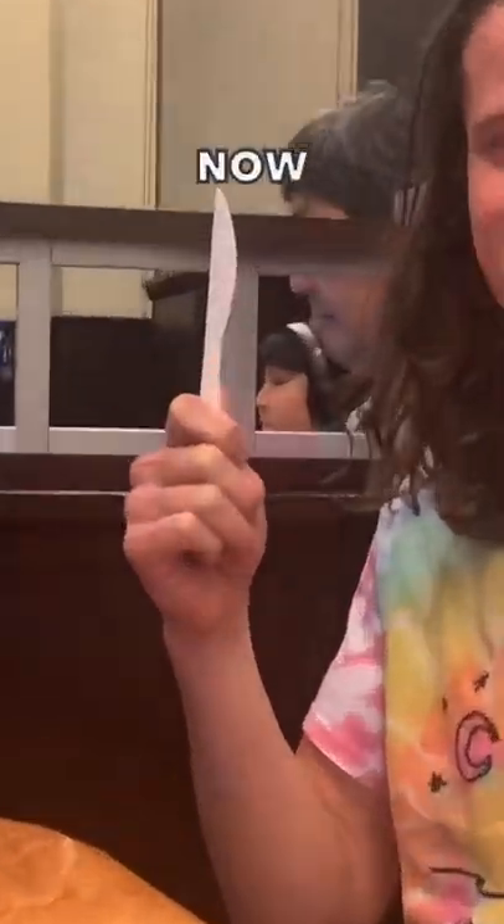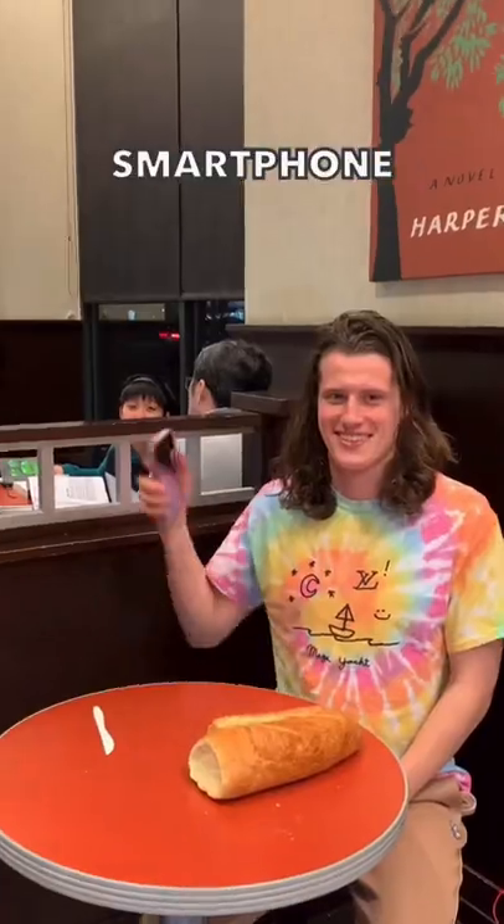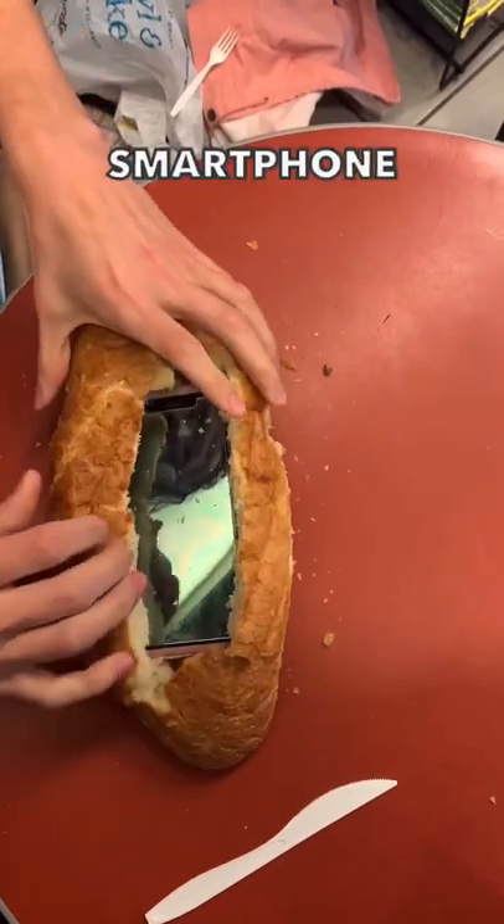Look at this knife I just found. Now cut a square into the bread. After that, you're going to want to take your smartphone and place it into the loaf of bread. Make sure that your smartphone is safely inside the bread.